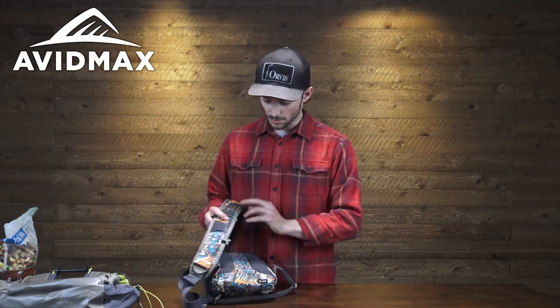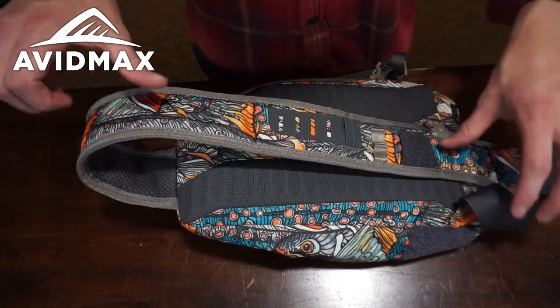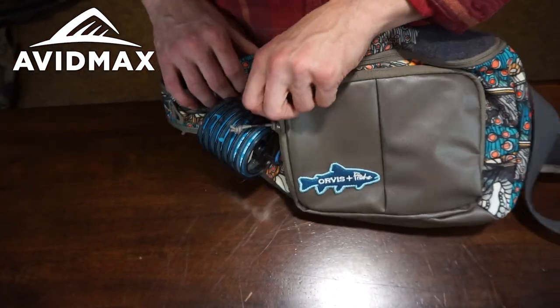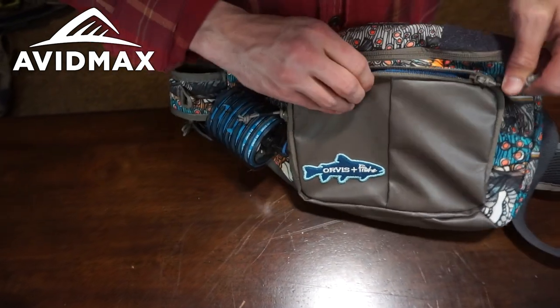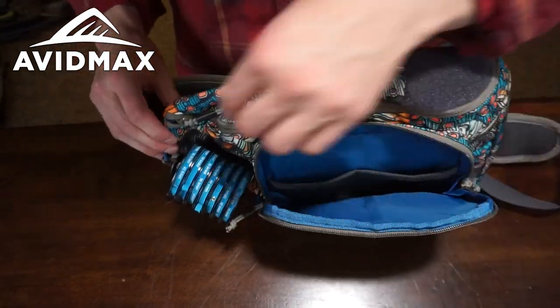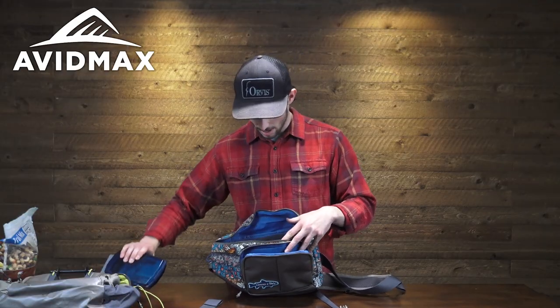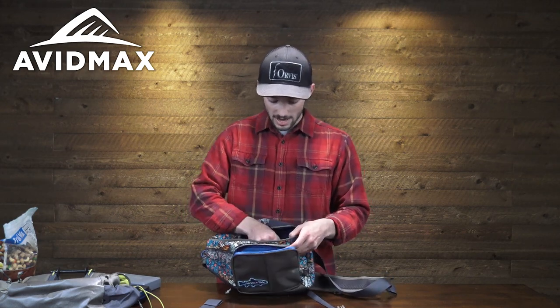Here on the mini sling, this is going to be your more minimalist version, great for run and gun type day trips. You still have your fly patch, your tool dock station, and nice padded support, but no gear loop since it's a pretty small pack. On the outermost compartment you just have the main body and two bungee pockets. To give you a sense of the space, you can easily fit a couple of small to medium sized fly boxes. You still have that Velcro zone for the optional waterproof pocket and a smaller zipper compartment as well.